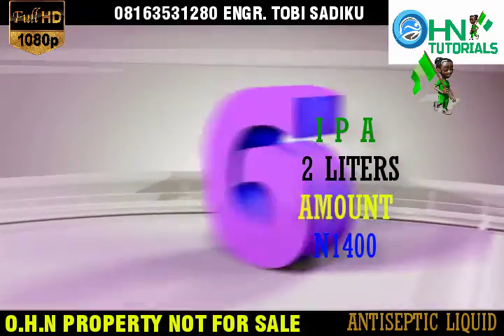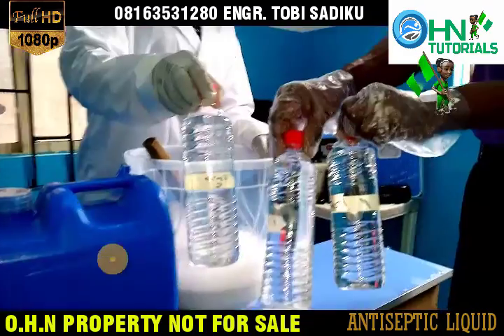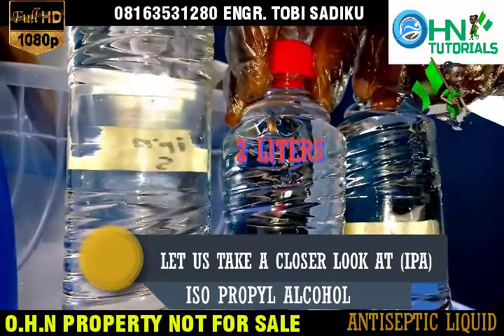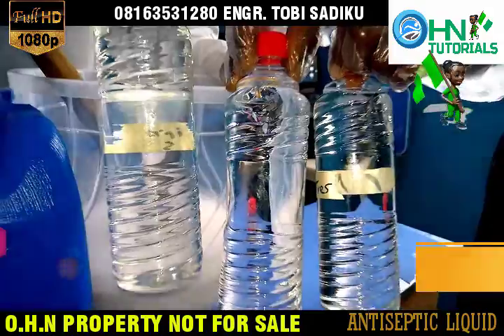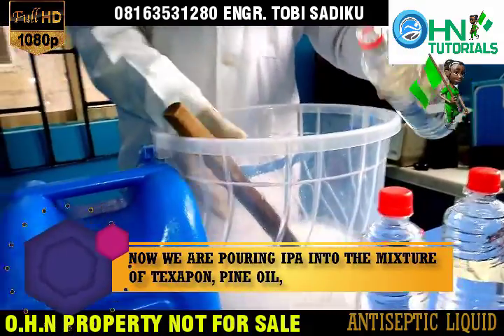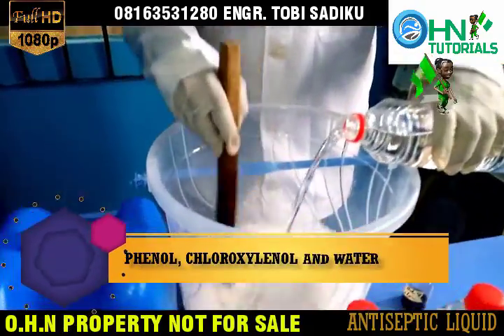Let us look at the sixth chemical: IPA — Isopropyl alcohol — 2 liters, amount 1,400 Naira. Now we are pouring IPA into the mixture of Texapone, pine oil, Phenol, Chloroxylenol and water.